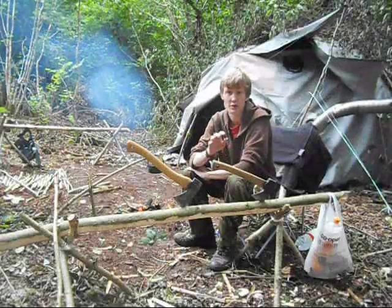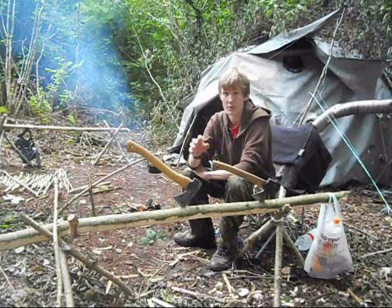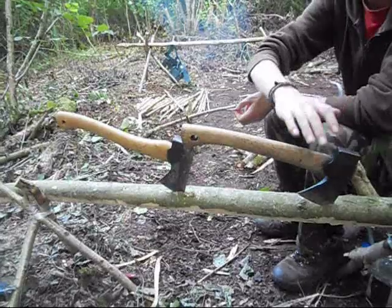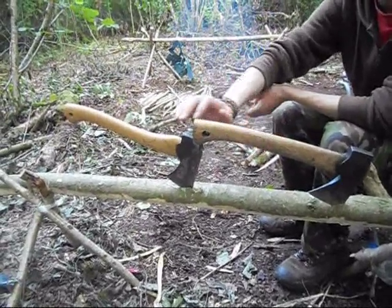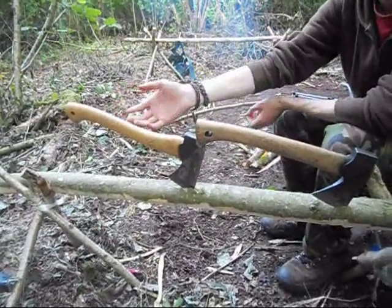In this video I'm basically going to be talking about two very similar hatchets. They're both made in Sweden, companies literally just opposite the road from each other, and both use very similar traditional methods to make the axes. This one, retailing at £50, is the Gransfors Bruks Wildlife Hatchet. And this one, retailing at £23, is the Wettlings Small Hunter's Axe.